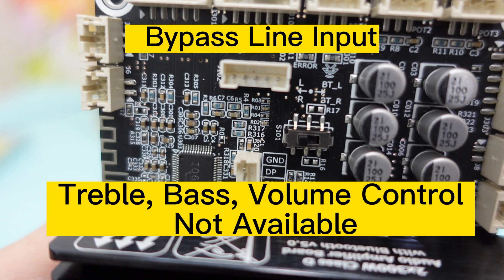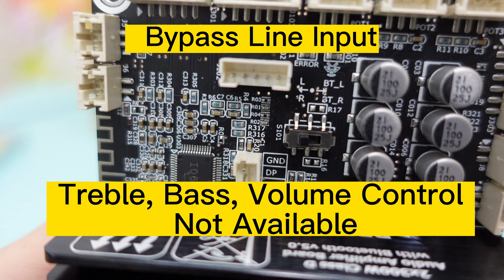Please note that treble, bass, and volume controls are not available in bypass line input mode.